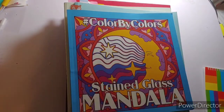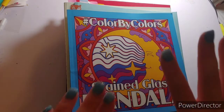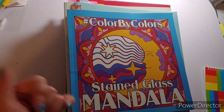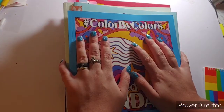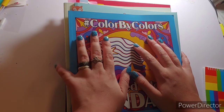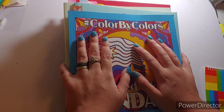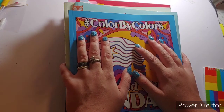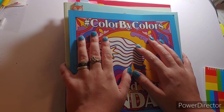Hello everyone, it's Crafting with Christy! If you're new here, welcome, and if you've been here, welcome back. Today I am doing the end of the month finish pages for May.